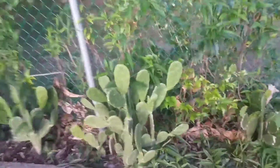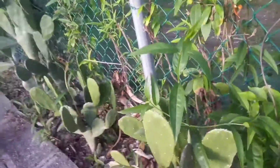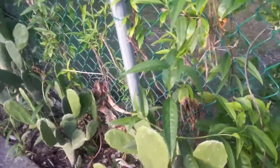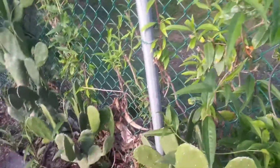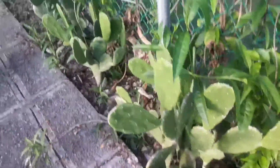Right over here we got some tuna. Tuna is basically something you can drink. I'm not sure why people drink it, but I'm pretty sure that people use it to steam their ear.